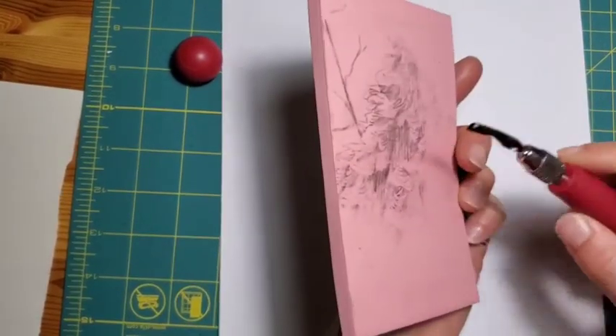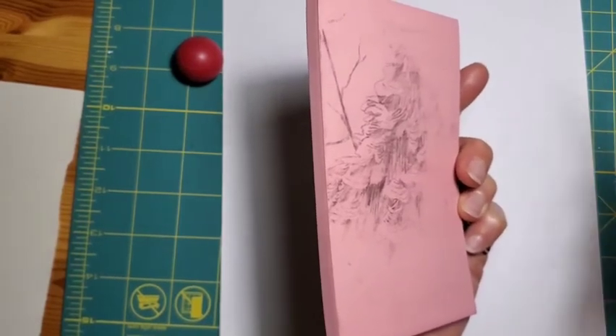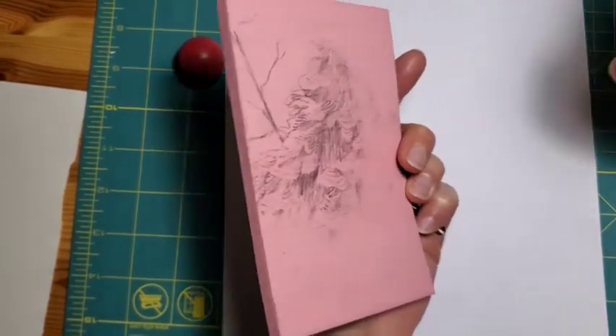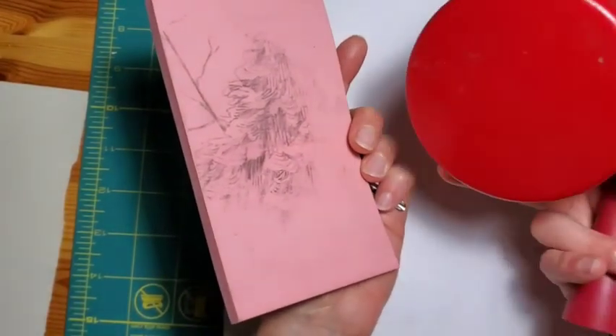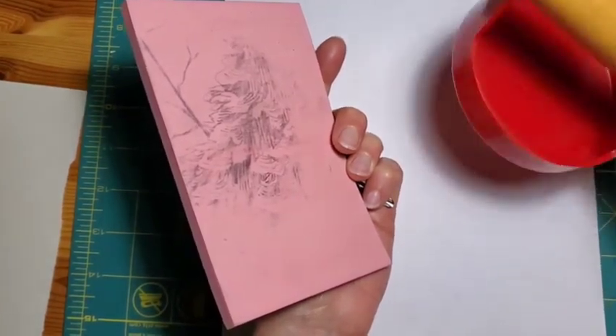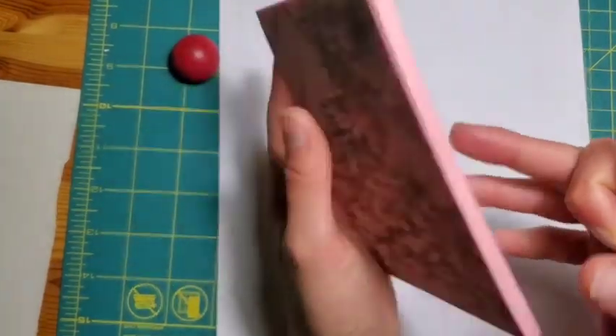That's also an issue if you end up mounting it on wood to put it through a proper printing press. I always print by hand using a barren that I use to just rub the paper to make sure the ink transfers. I don't have a printing press yet, but maybe one day.